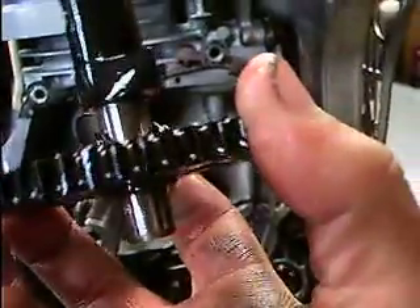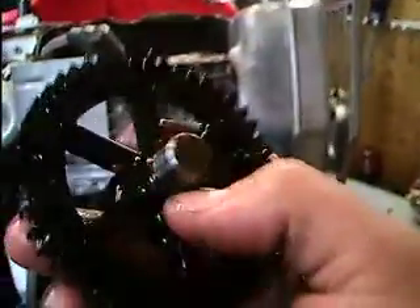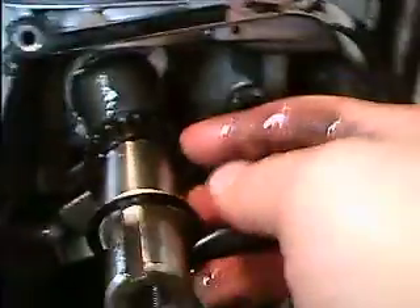The camshaft is fine — no chipped teeth. I can't tell anything's wrong with it. Everything's solid. I thought the plastic might have spun on the metal, but that didn't happen. It's solid, like new. One thing I didn't know was that Briggs also converted the timing gear on the crankshaft to plastic. That also looks fine.